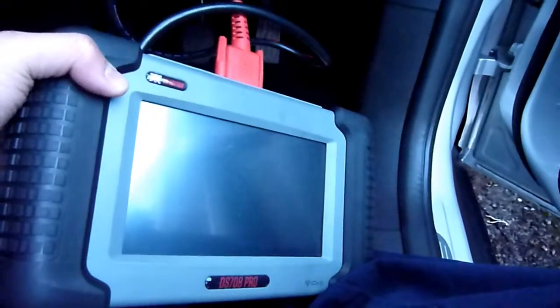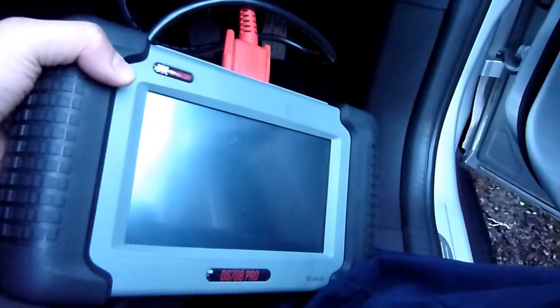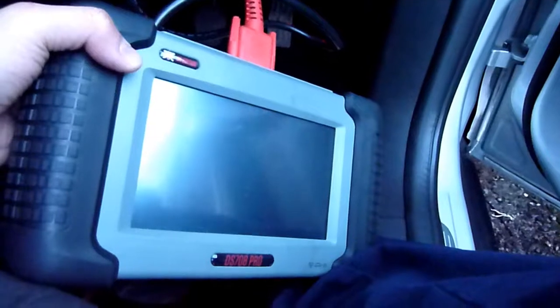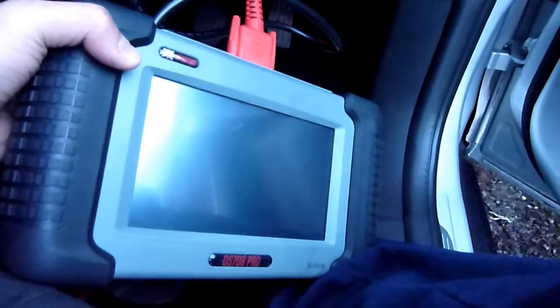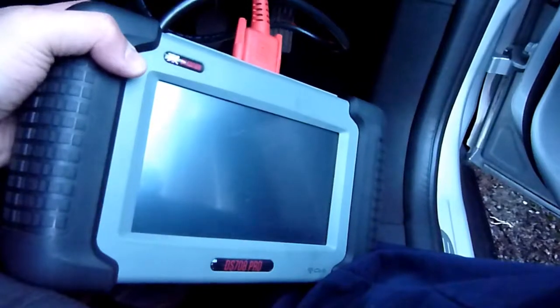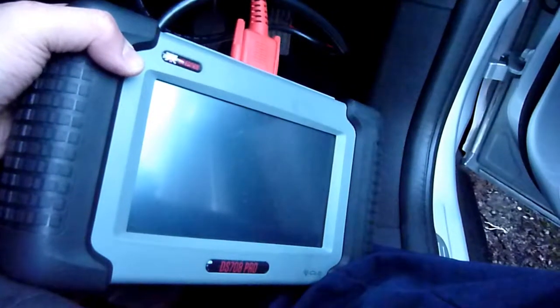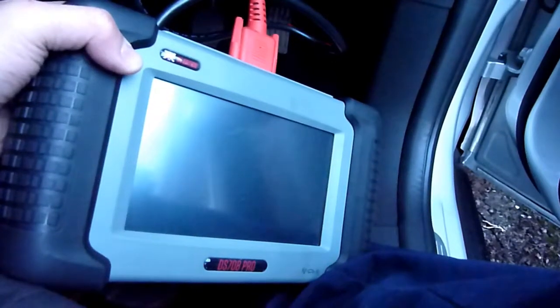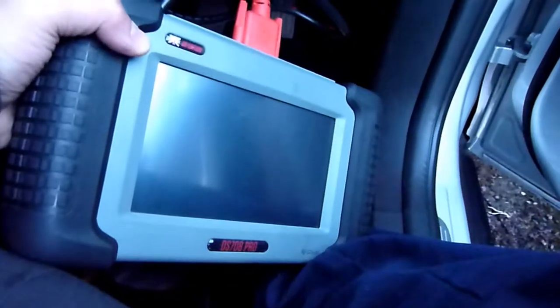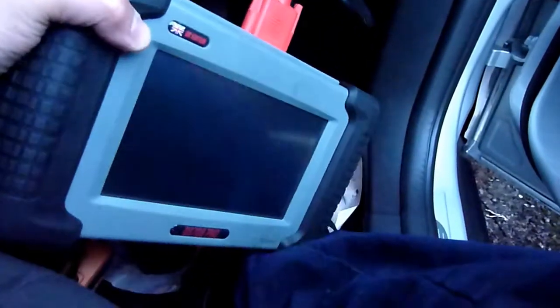This one is the Autel DS Maxi-Das DS708 Pro. I think they don't do updates for this anymore. My last update was end of 2014, and this car is a 2015, so it'll be interesting to see if it will work on this.